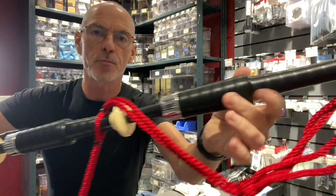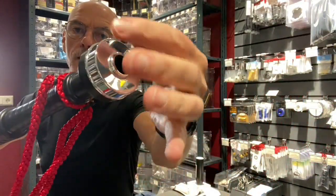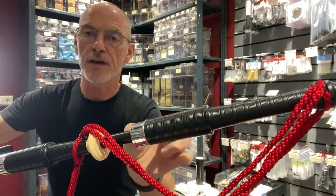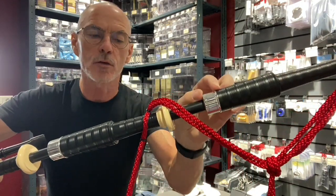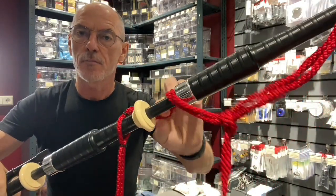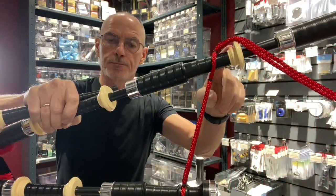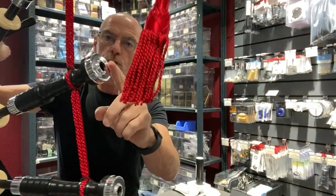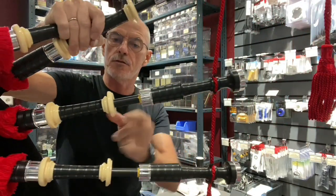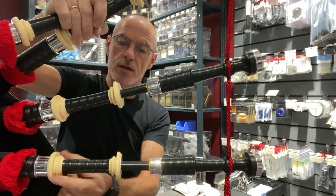Now, as I said, this is Polypenco, not Blackwood. These come with metal tops — polished aluminium — with ferrules, polished aluminium ferrules, and in this case imitation ivory mounts. You'll see the mounts on the drones; the tenor drones again have the full metal tops, ferrules, and the imitation ivory mounts.